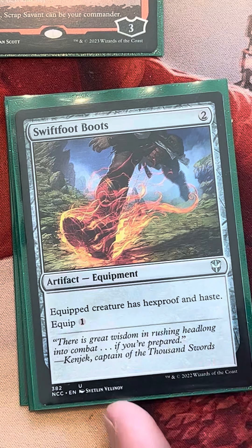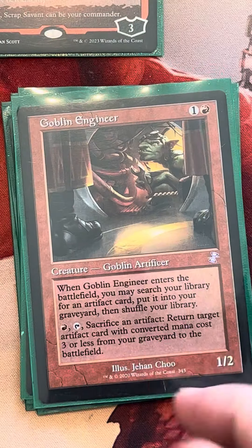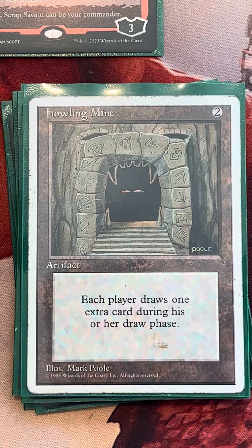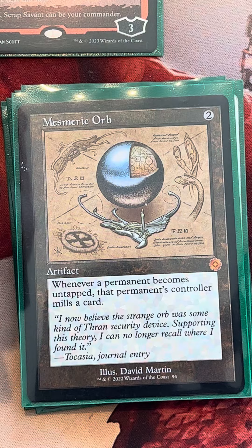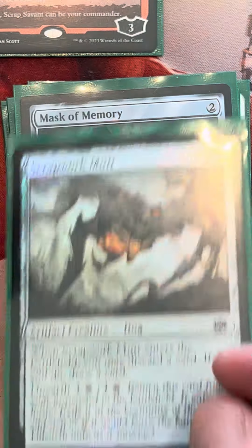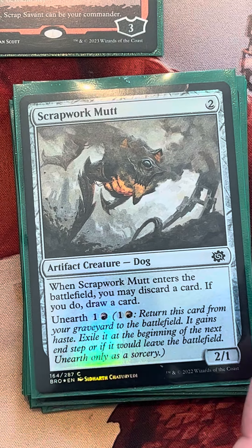Swiftfoot Boots — sweet card, gets us haste, very threatening. We can get on our monsters and start swinging. Smuggler's Copter is another sweet card that helps us loot into the graveyard — it has our Graveyard Matters vibes. Goblin Engineer fits that bill too. Howling Mine just draws a lot of cards — keeps that value going with Mariah. Mesmeric Orb is going to fill our graveyard with a ton of permanents — great for us. Mask of Memory is similar — just looting cards into the graveyard. And these all act as mana rocks. Scrapwork Mutt is another fantastic card that helps looting into the graveyard, gives us a body, and has flashback value later in the game.